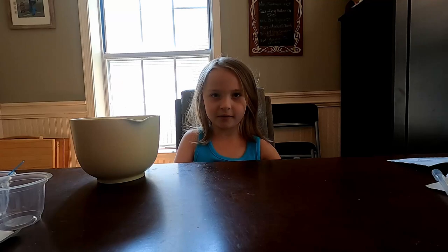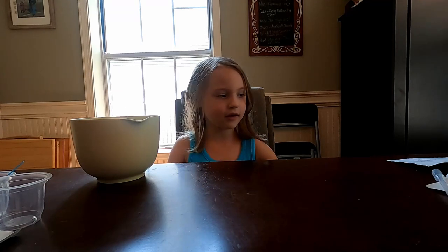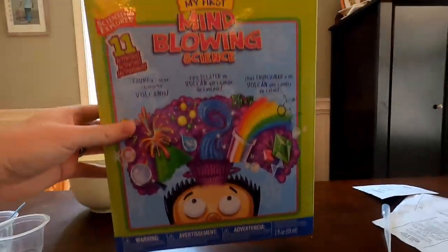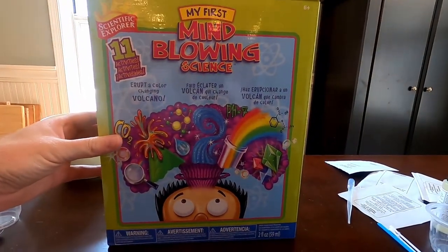Hi everyone, it's Aubrey and today we are going to teach you how to make a science experiment. Today we're going to do a science experiment on how to do dancing powders. We are going to use this thing called the first mind-blowing science experiments book, and we're going to be doing the very first experiment called dancing powders.